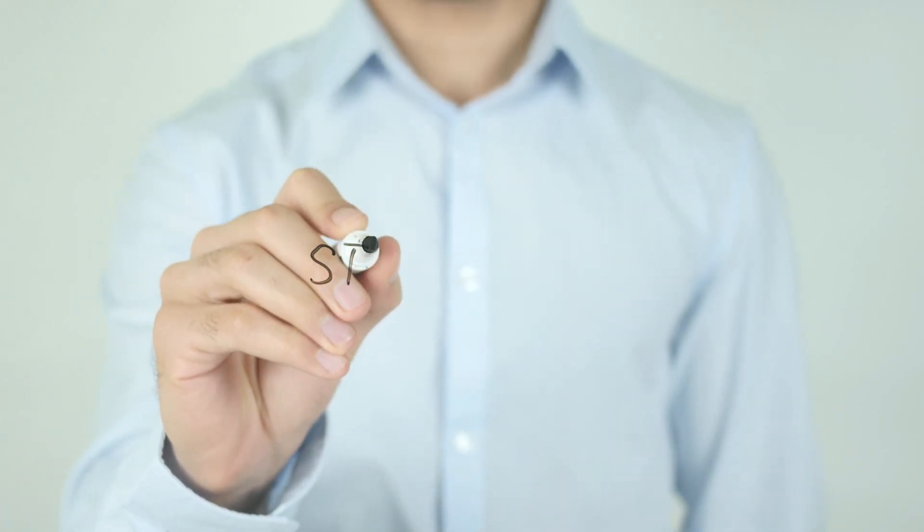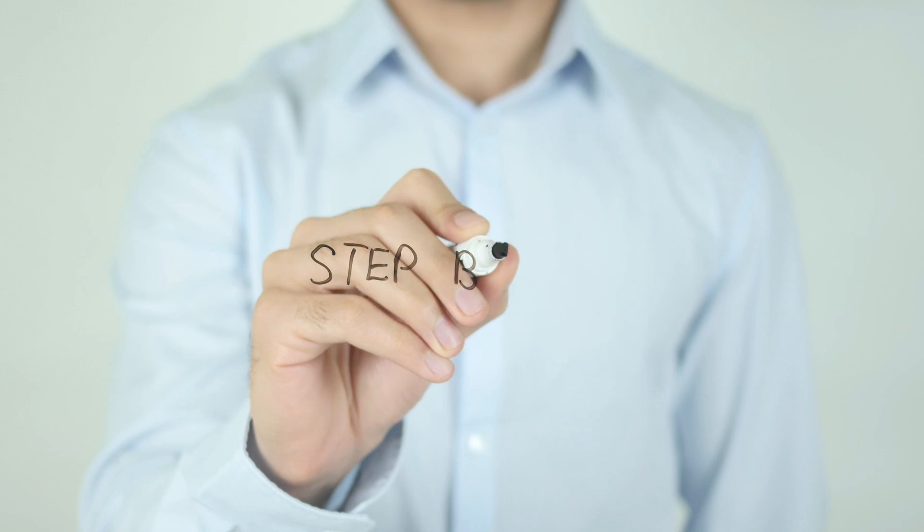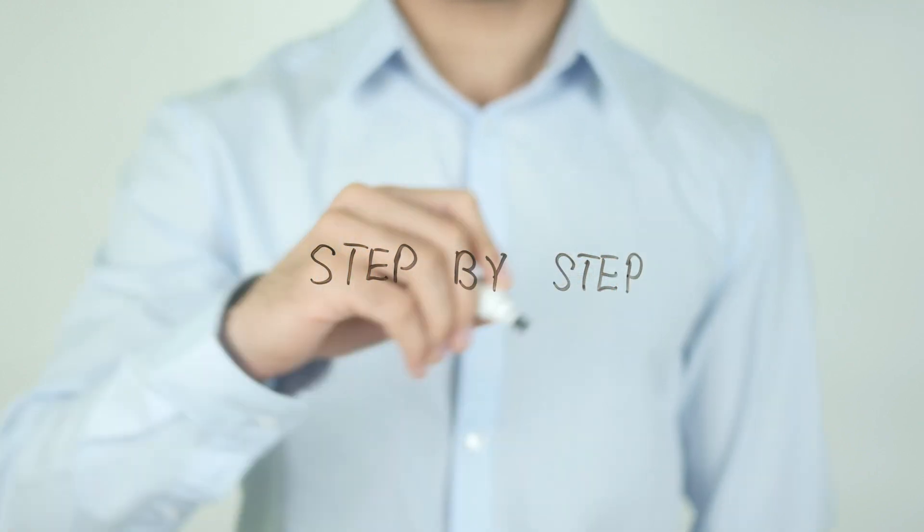So in this video I'm going to be showing you step by step how I designed, tested, and made my own digital level using a 3D printer and some really basic electronics. Let's go.